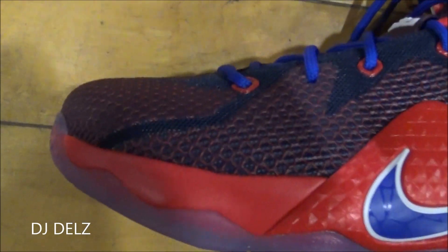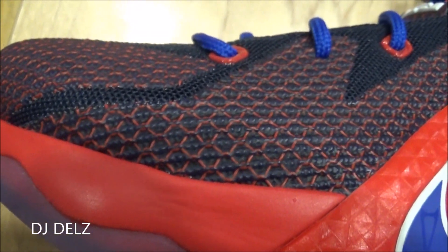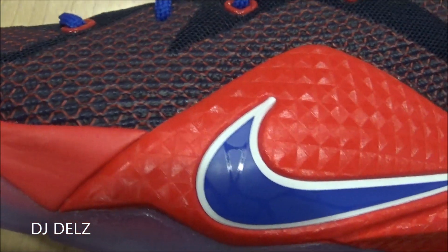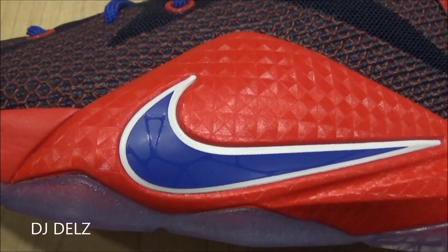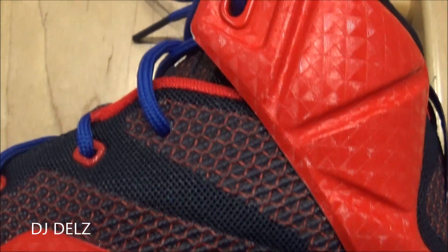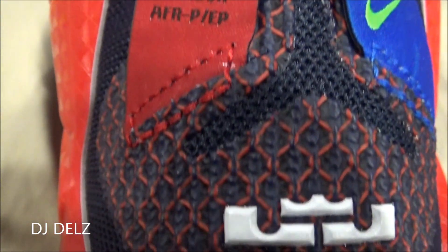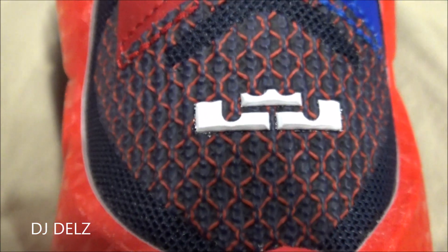Check out that mega fuse right there — the nickname is going by 'Superman,' that's what I'm hearing. You've got your blue swoosh, white trimming, the Posite has a nice design on it, real nice red on it too. Quick look at the back with your pull strap, and then you have your logo in white.